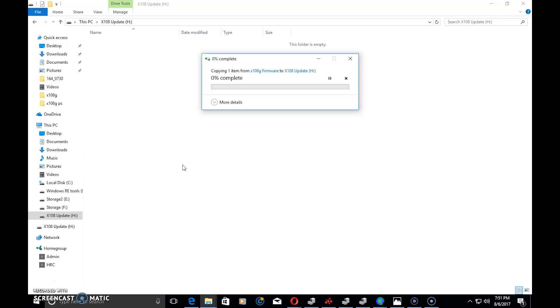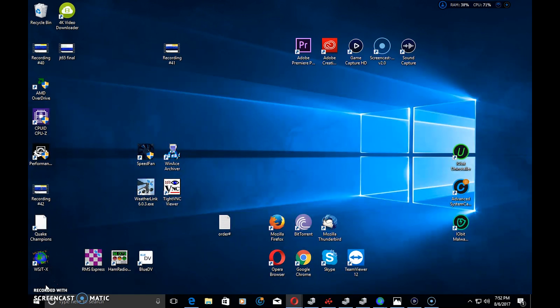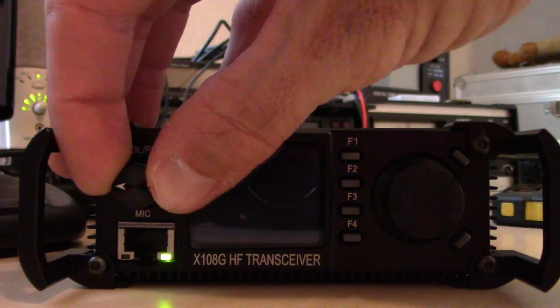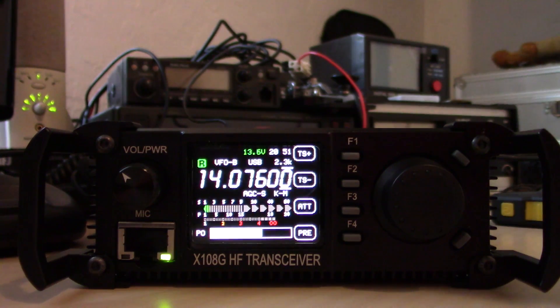On the radio I now see 'Writing Flash... Update Done. Please reset your rig.' So I'm going to unplug the USB, turn the radio off, turn it back on — and hope it turns on. There it goes!